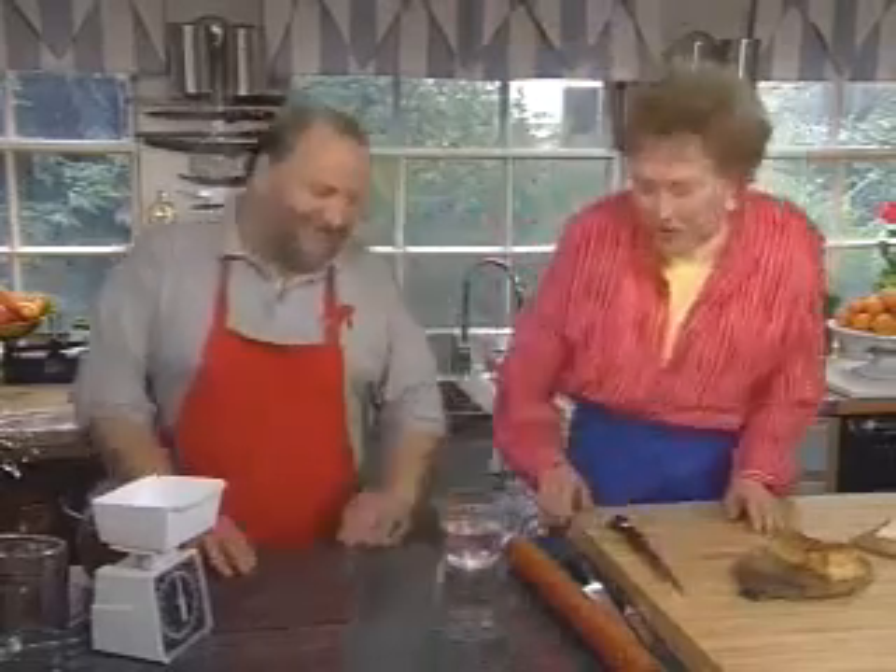Michel Richard is going to teach us how to make it. He's about the best puff pastry maker in this whole country, if not the very best — one of the very best.